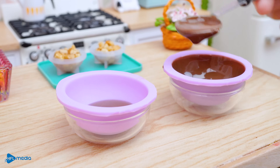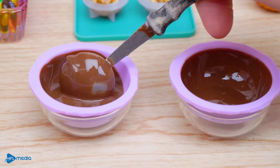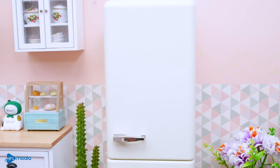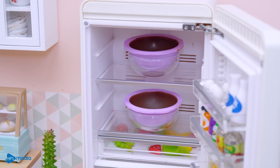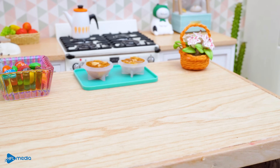This is a hot sauce. It's a hot sauce. It's hot sauce.